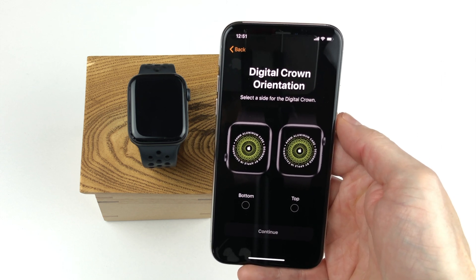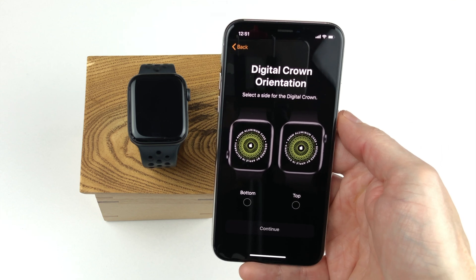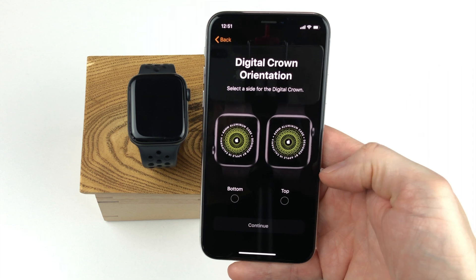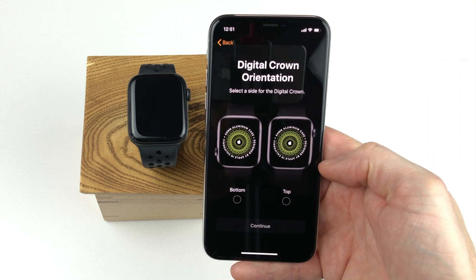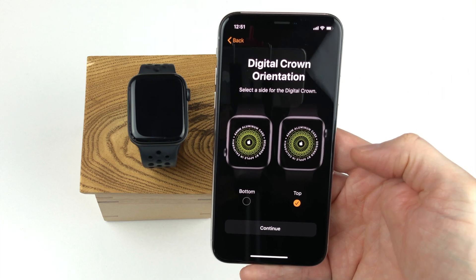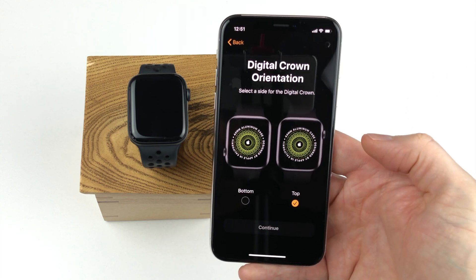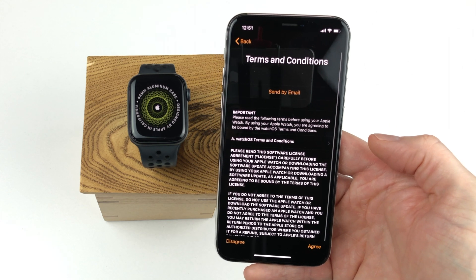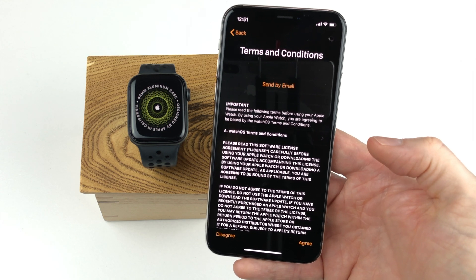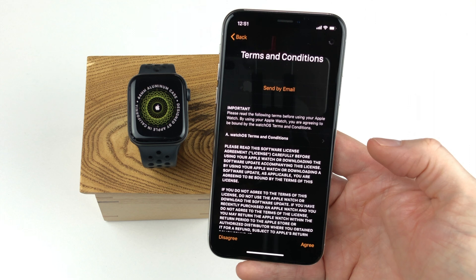On the bottom or at the top? You are of course not physically moving the digital crown — you are simply deciding in what orientation the watch will sit on your wrist. Let's select on the top here and then tap the continue button. Then we have the terms and conditions that we need to agree upon to continue, and we can simply click the agree button at the bottom.